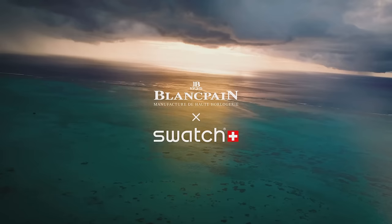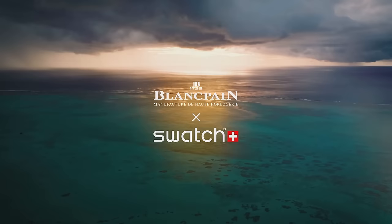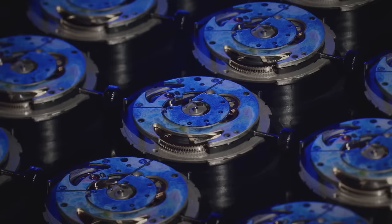It's the talk of Bikini Bottom — Swatch's brand new collaboration with none other than the oldest watch brand in the world, Blancpain. We've all seen it, but have we seen it all? Here are 10 things you didn't notice about the Blancpain x Swatch Scuba 50 Fathoms watch collaboration.